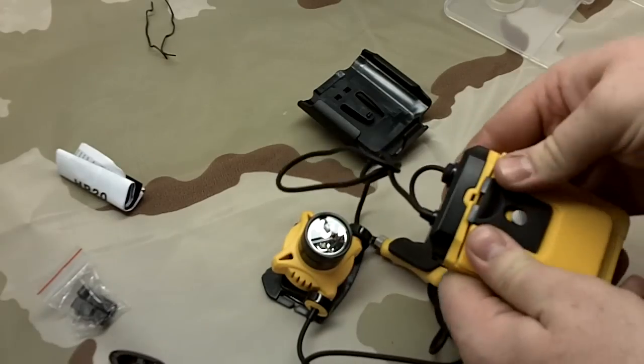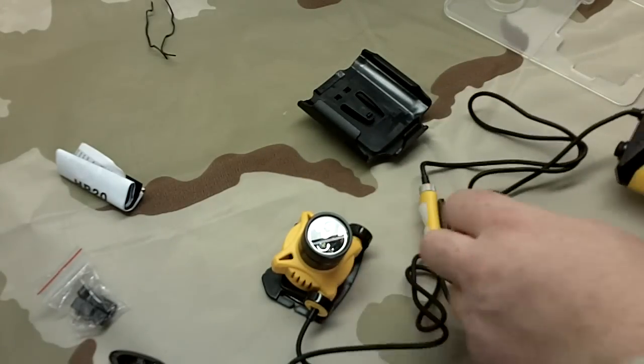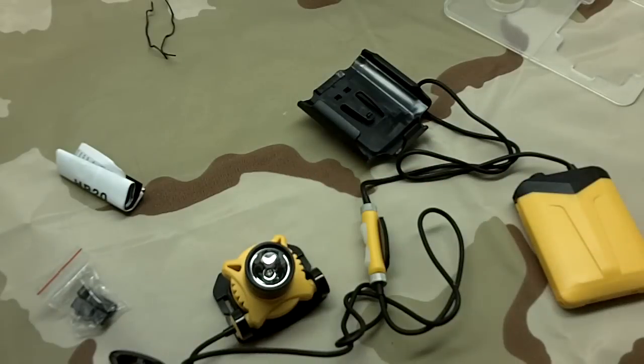I think initially a lot of guys were hesitant to run the Fenix. Let me kill this light and we'll take some shots. We're about 5-6 feet from the wall there, and you've got a little bit of residual light from the window.